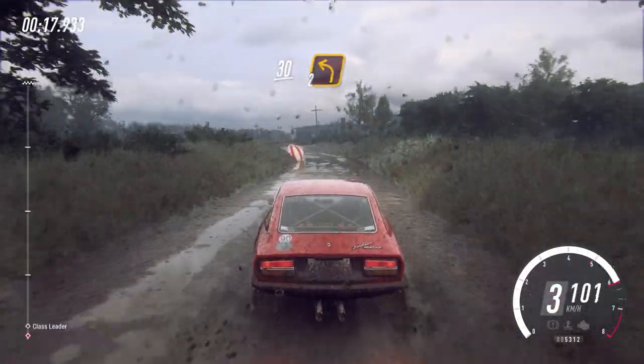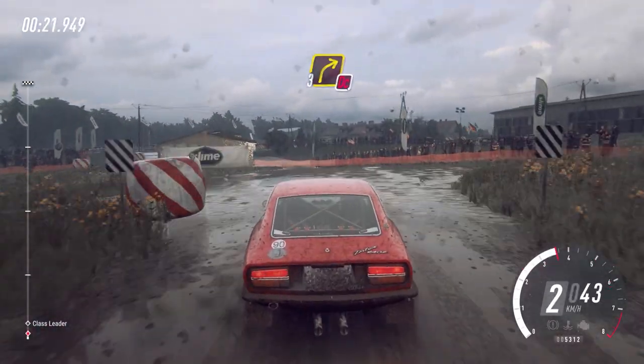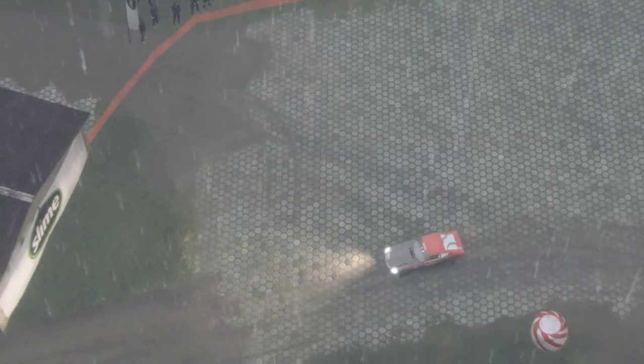Turn unseen. 2 left around bale. Cobbles. Don't cut, 3 right. 3 left and 1 right, tightens your own bale. Cobbles.